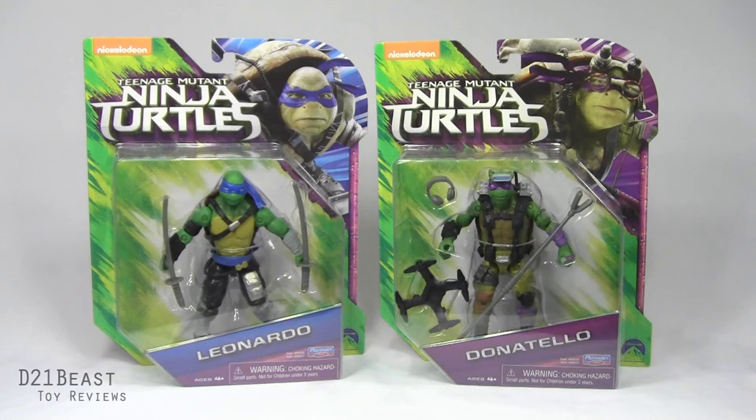Cowabunga Toy Fans, D21BeastRob here back with another Ninja Turtle review, and today we're continuing our look at the Ninja Turtles Out of the Shadows action figures available from Playmates in 2016.